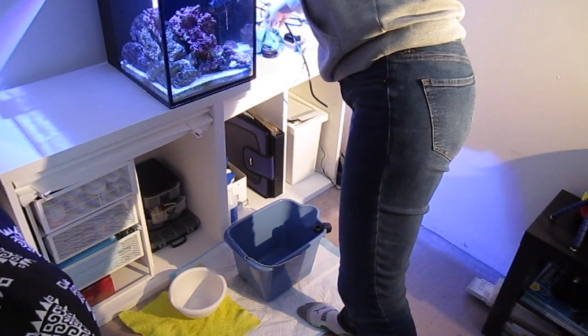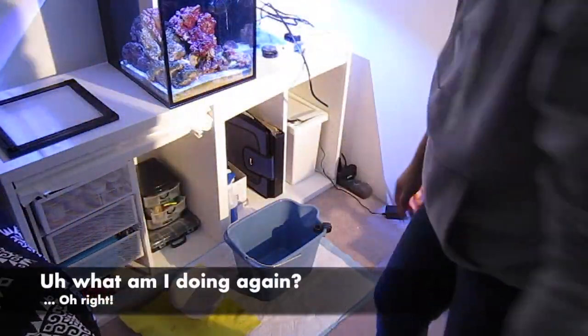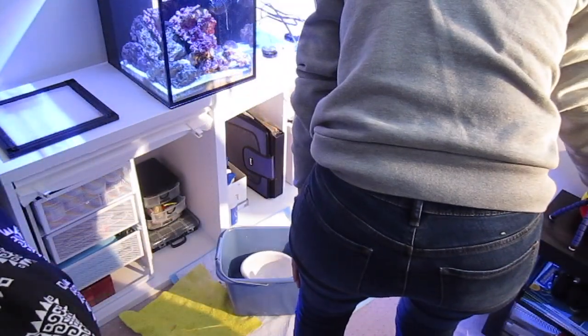The next step was to bring the 10 gallon down to the floor so I could put the 20 gallon on top, and that's exactly what I'm doing here. I ended up taking 80% of the water out of the 10 gallon just so I could bring it down.